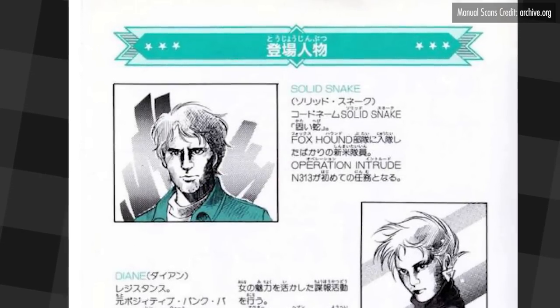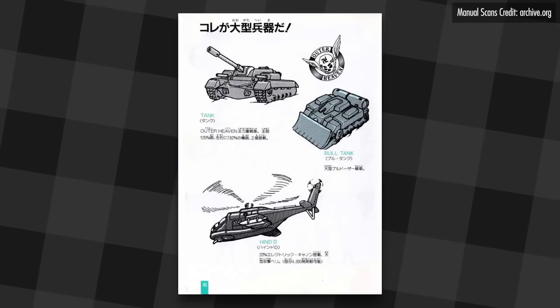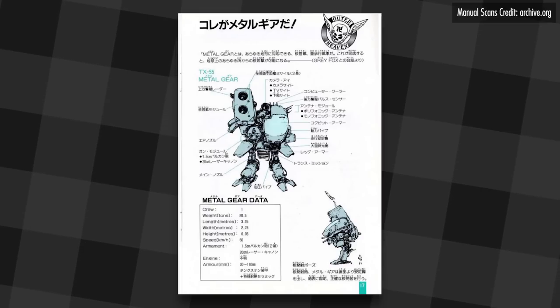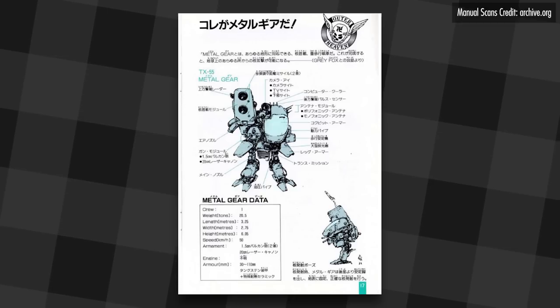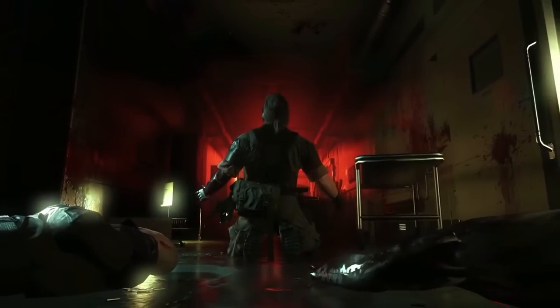We also got some specifications for Outer Heaven's armored infantry, including a tank, a Hind D, a Bull Tank, and Metal Gear TX-55 — which, if I didn't know any better, sounds like an overpriced Texas Instruments calculator. And yes, the Outer Heaven logo has a swastika on it. I'm glad the original version of the logo never came back — that would've made it a little hard to cheer for Venom Snake in Metal Gear Solid 5. I'm going to tackle this game on the original difficulty, which adjusts requirements like how much life you start with and what you need to complete the game.